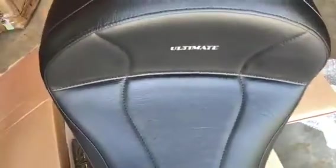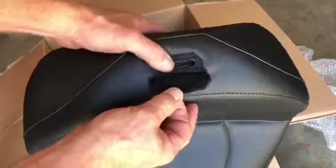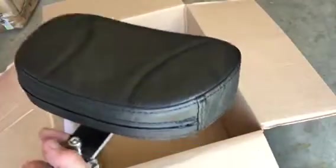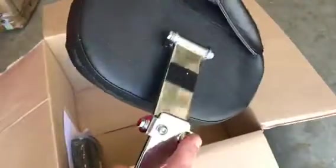Let's take a look at the driver seat. Very nicely made again, the Ultimate logo. It's got a lot of back support and all the mounting brackets that I need to install. A little tab here covers up the driver backrest insert. And it's ready to go. This is the driver backrest — it slides into the slot I just showed you.